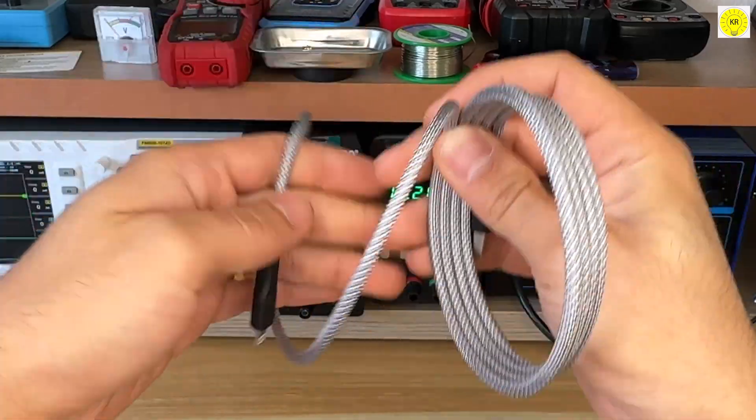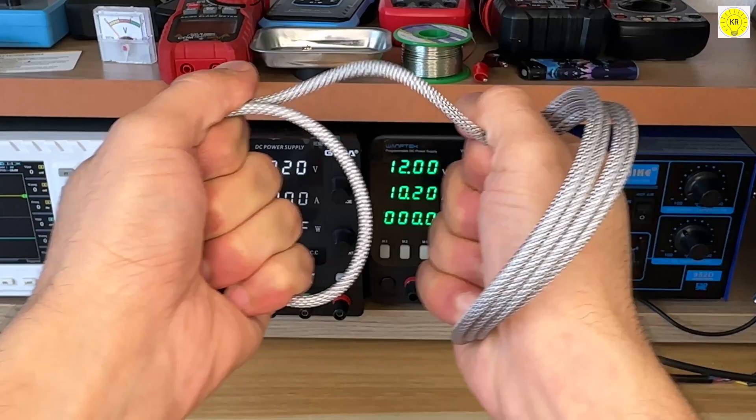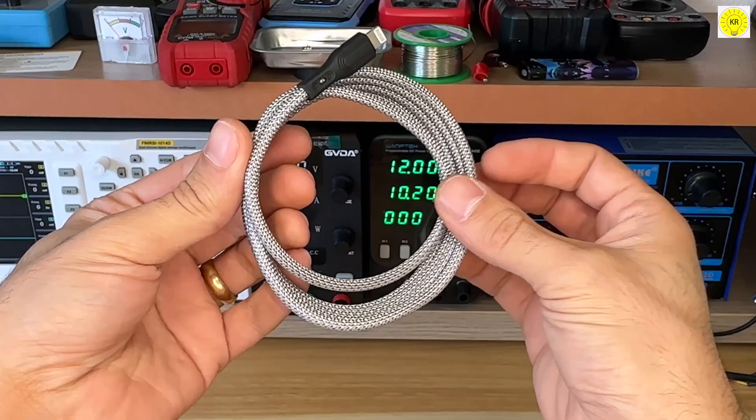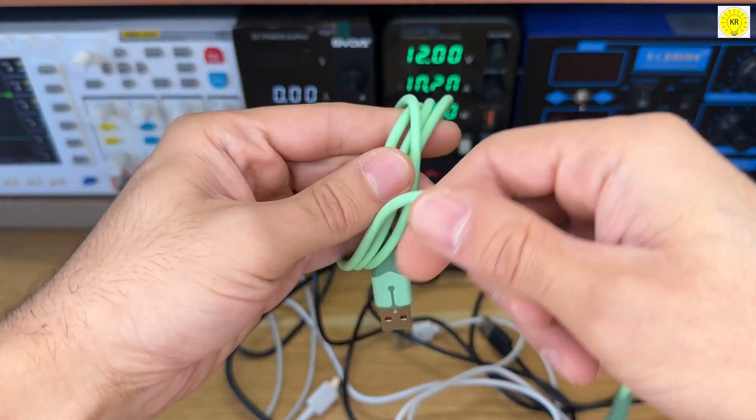Ruggedized — cable pulling force up to 30kg. Wrapped in nylon braided fiber material, stronger, more durable, and longer lasting than traditional charging cables.